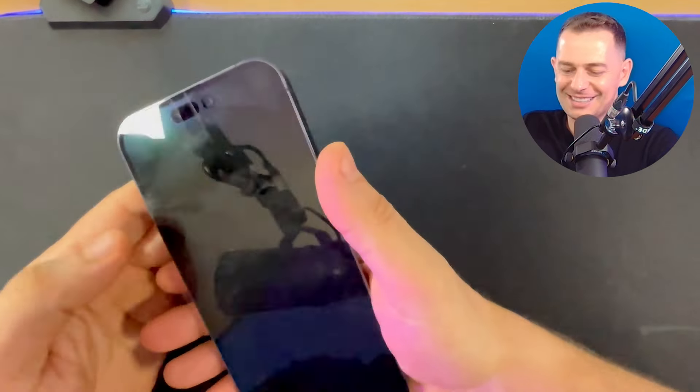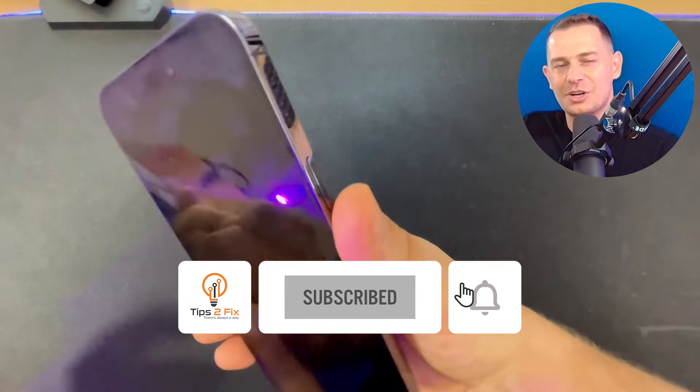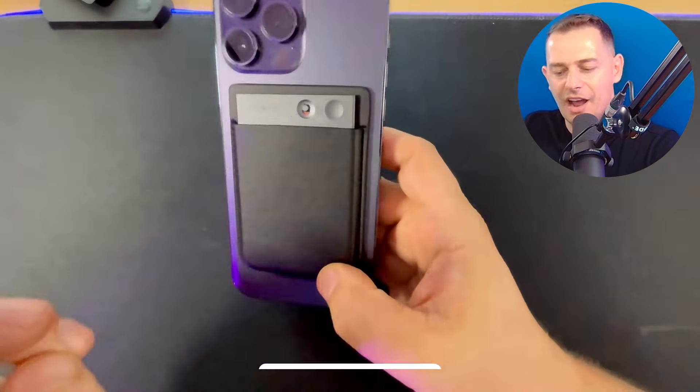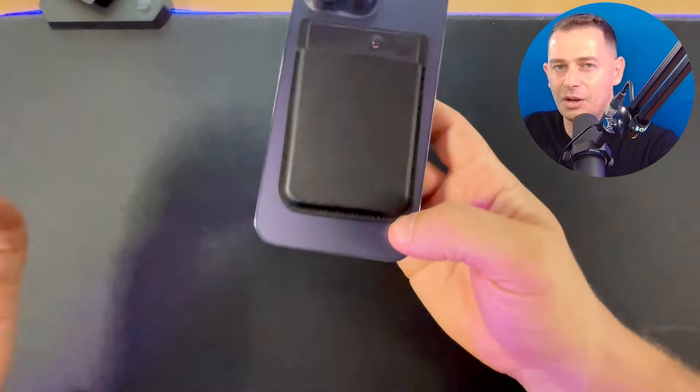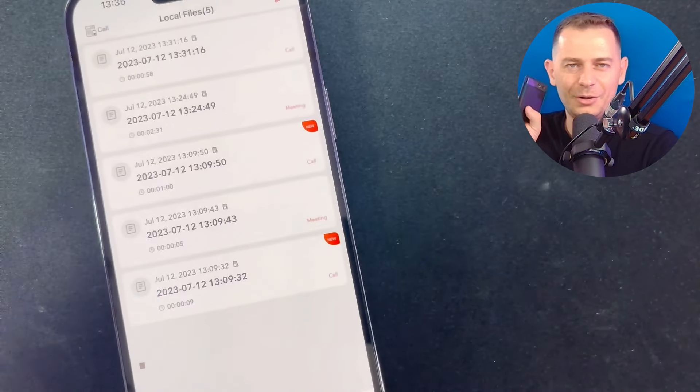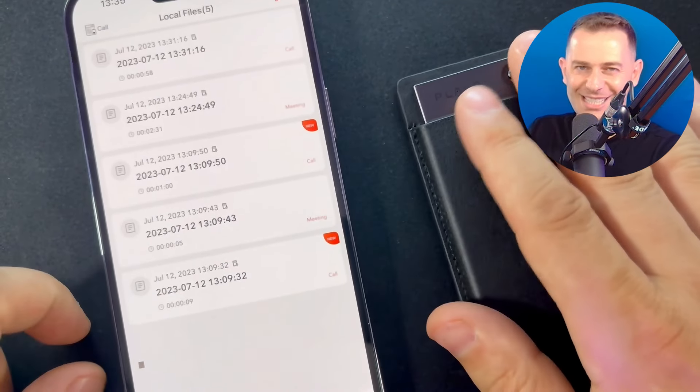Guys, don't forget to subscribe to Tips to Fix and click the link in the description — you'll get an amazing discount. Hurry up and get this thin device with AI technology and ChatGPT inside. You will love it. Don't forget to subscribe, God bless you, and see you in the next video tutorial.